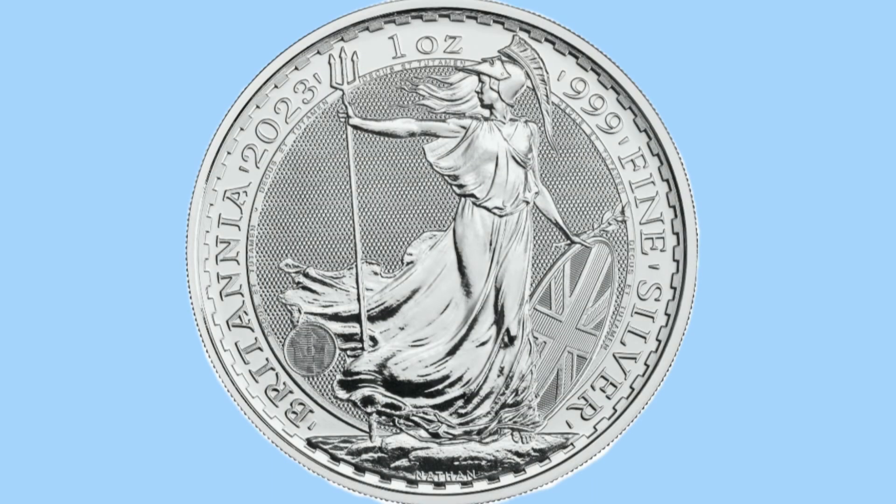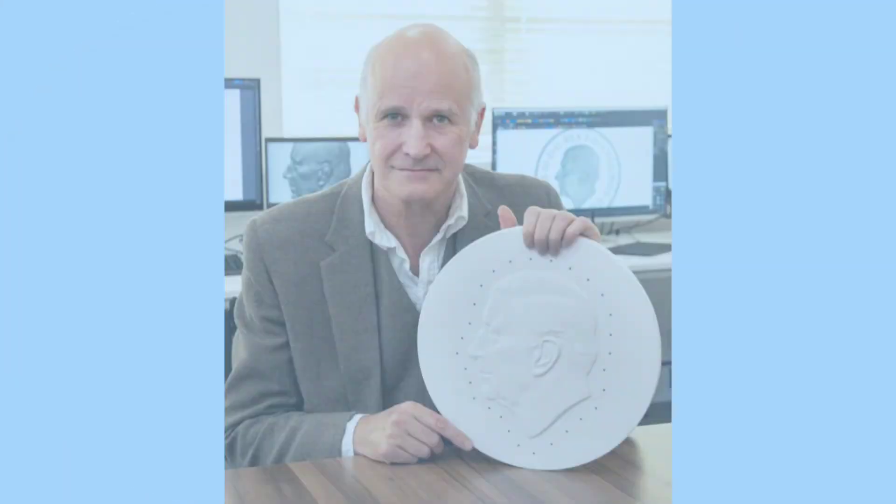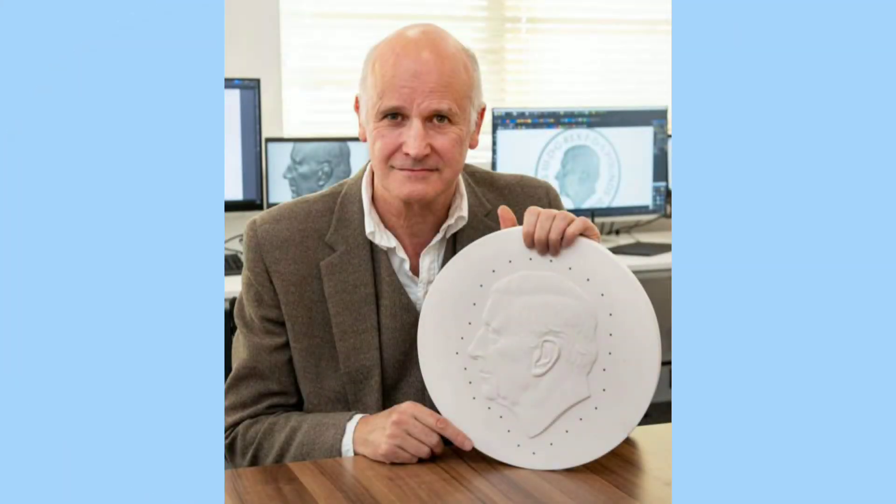For the remainder of 2022, 2023 Britannias in gold and silver are being released with the Queen's fifth portrait on. But as soon as the 1st of January arrives, all bullion Britannias, both gold and silver, will feature the Martin Jennings portrait on the obverse. Very exciting.